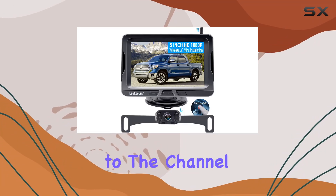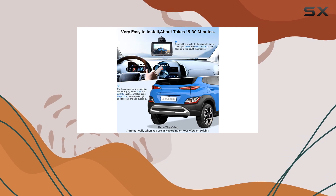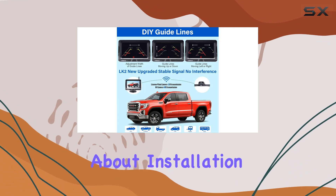Hey everyone, welcome back to the channel. Today we're diving into the Likulu Wireless Backup Camera Kit, your ultimate solution for safe driving. Let's talk about installation first.